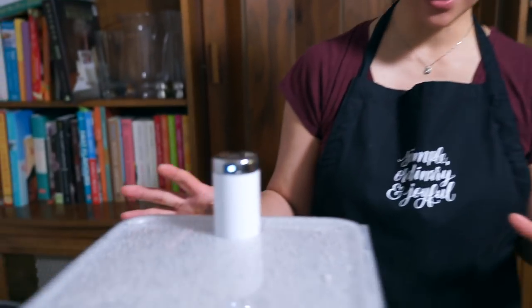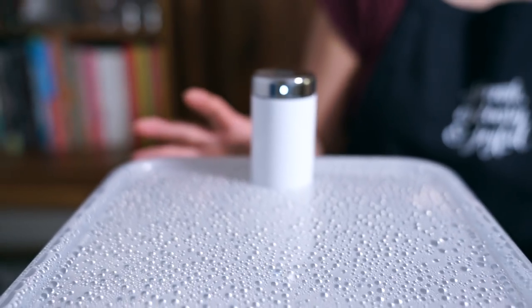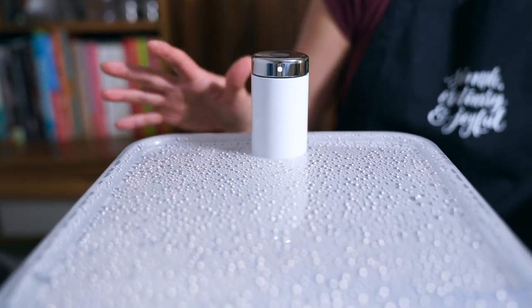I've preheated my Joule to 145 degrees Fahrenheit and we're going to cook it for four hours. Just push all the air out — see you in a while. It's been four hours and the Joule is done.